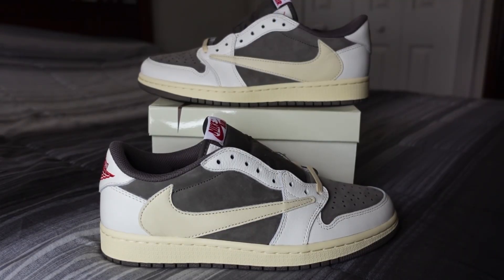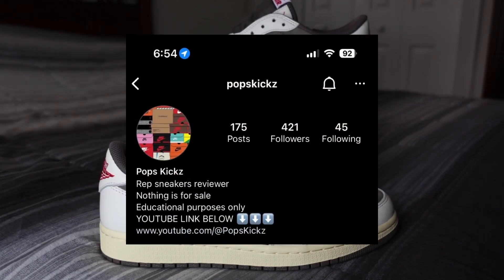What's good everybody, welcome back to the channel. Today we have another shoe review — we're going to be reviewing these Travis Scott Air Jordan One Low Reverse Mocha. All this information is going to be on our Instagram along with a discount code, so I highly suggest you guys follow us there.